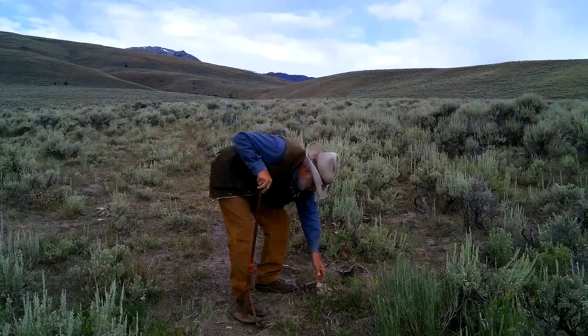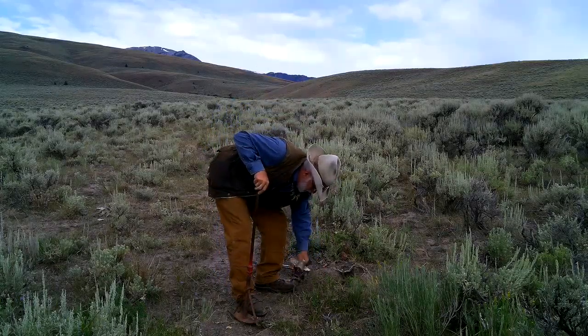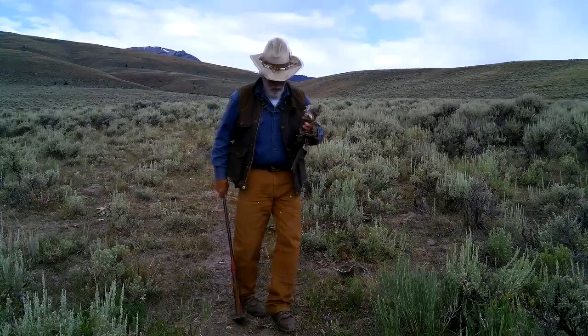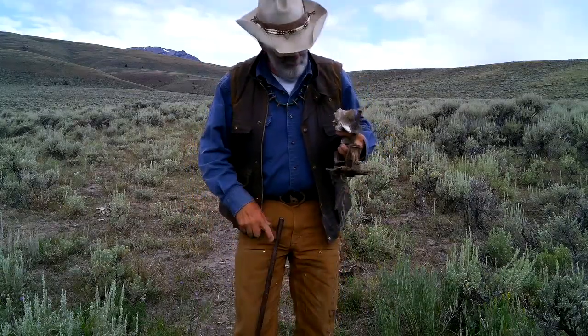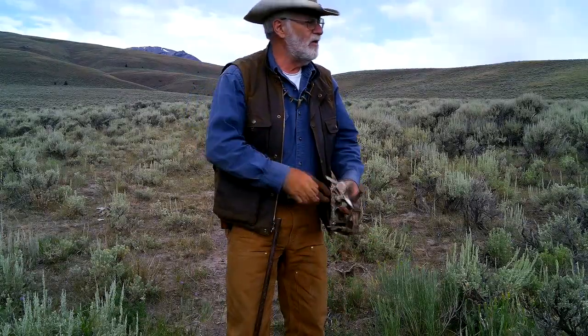I got my trap and I also got my bone — I'm going to go ahead and take my bone with me. I like using these bones because you can kind of hammer them into the ground, they're an attractor, and plus you can put a little scent lure inside the vertebral column. It kind of protects the lure from the weather.